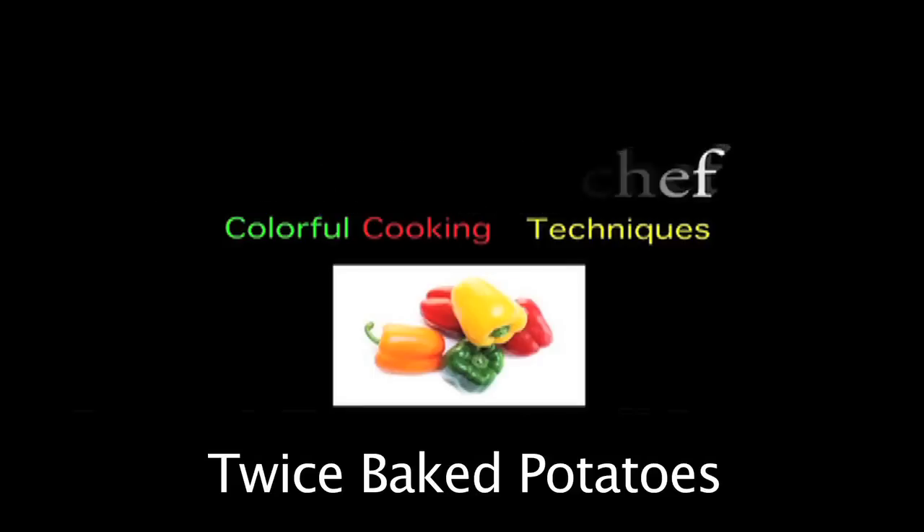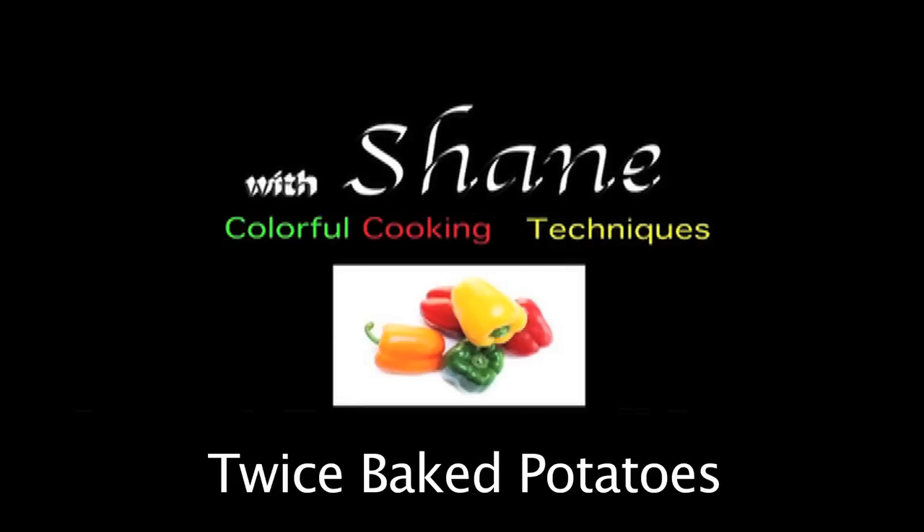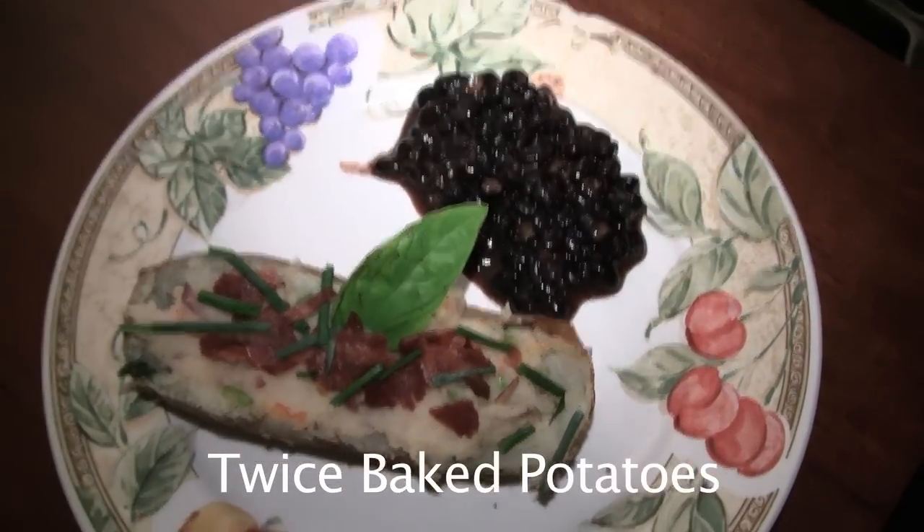Good evening everyone. This is Shane, your Nappy Chef. This evening we're going to make twice baked potatoes.